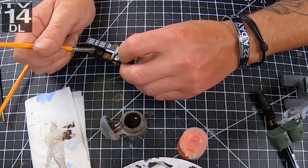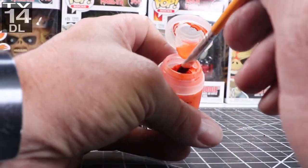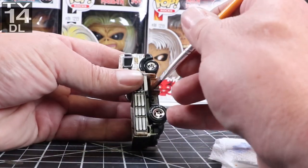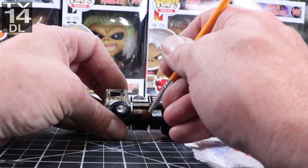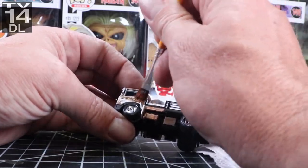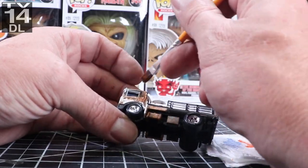Now I'm taking some Typhus Corrosion, which is part of a two-step rust process. I'm rusting out some different aspects of the vehicle, mainly around the cab. Then once that's done, I take Ryza Rust, which is a dry paint — you just dry brush it on. It's very orange on its own, but you put it over the Typhus Corrosion and it looks awesome. You can layer it: start really soft with just a little bit, then go a little heavier right next to it. What's great about this stuff is you can't do too much — it's all a matter of perspective. I dry brush a little bit at a time and there's no rhyme or reason or method to my madness; I just keep going until I think it looks good.